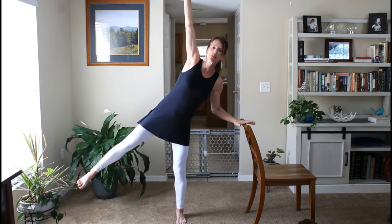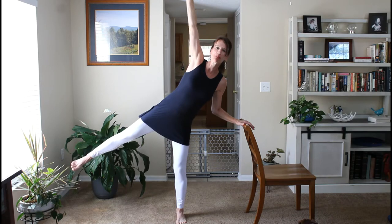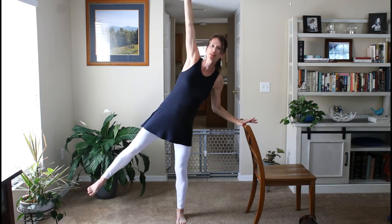You can bring your left arm up and open up into a star. You can always keep your hand on the chair and just keep opening up. Wherever you're comfortable, go ahead and hold. Bring your left hand back to the chair and come on back down.